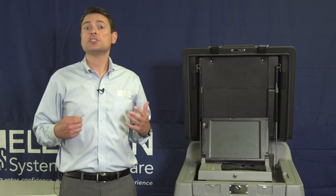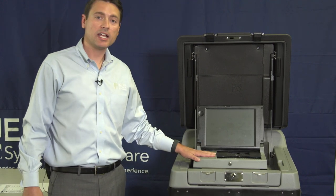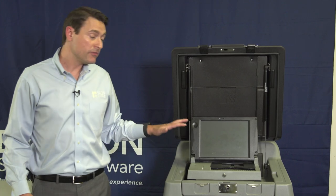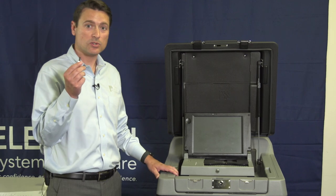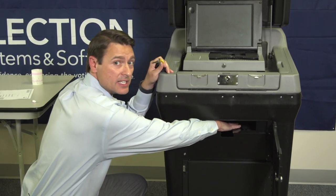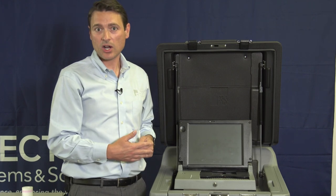If we had a situation where we needed to use the emergency bin during the day, we want to make sure that those ballots get tabulated and cast just like the rest of the ballots cast during the day. So after the polls close, but before we go through the closing process on the DS-200 itself, we need to extract those ballots. To do so, we open the emergency bin, pull out any ballots that were inserted, and scan them into the DS-200 before we close out and tabulate our results.